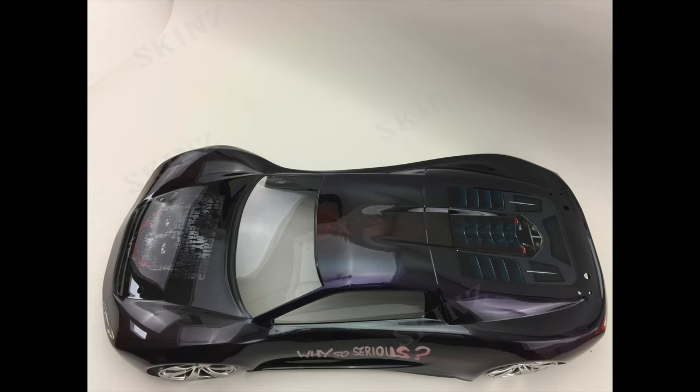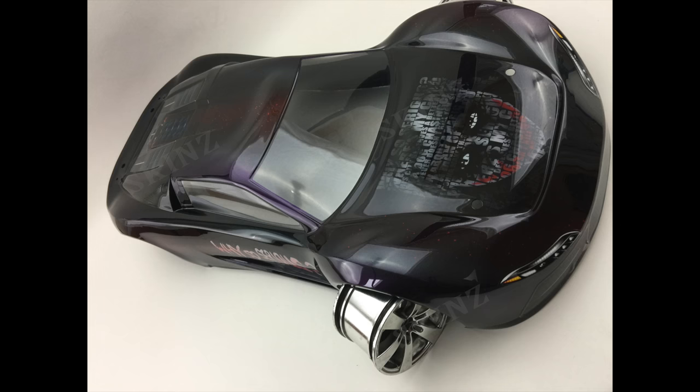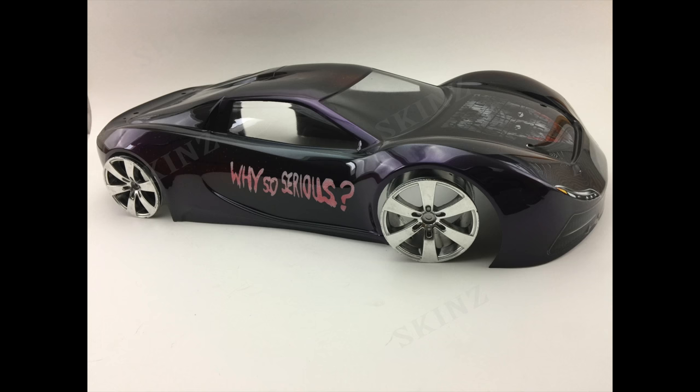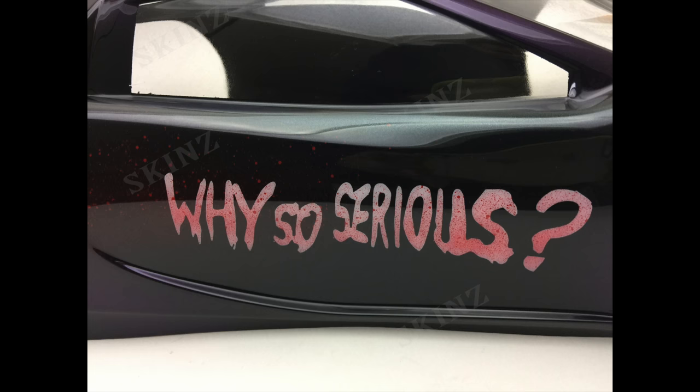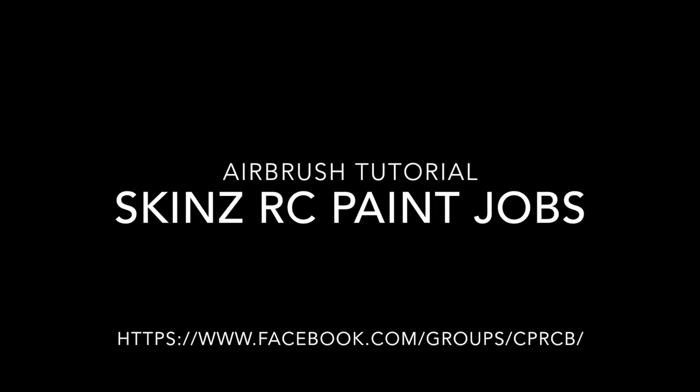That's what I'm all about — pushing airbrushing on RC bodies as far as I possibly can, doing stuff that when people see it, they know it's my work, because not many people are going to push for this type of work on an RC body and actually get the results they want. If you have any questions about PSI, paints I used, time frame, or figuring out how to set this up, feel free to leave a comment. Come visit me on my Facebook page — it's all about how to paint RC bodies, tricks and tips. That information is coming up right now. Thanks for watching.